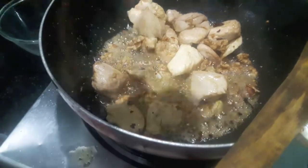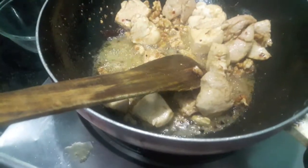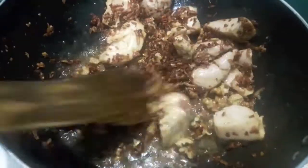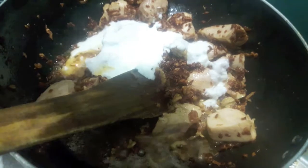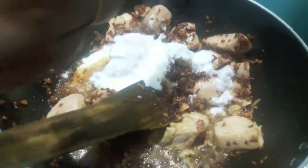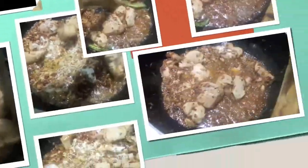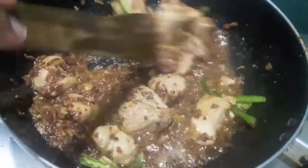To the chicken I will add walnuts. Mix it. To this I will add fried onions or brown onions — mix it properly. Now to this I will add curd. Mix it. A bit of salt. Mix it and let it cook for about 3-4 minutes. To this I will add green chili, mix it and let it cook.